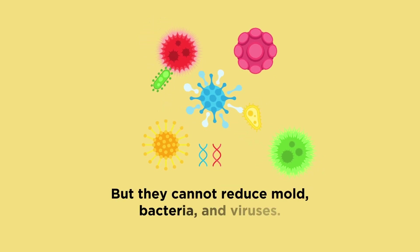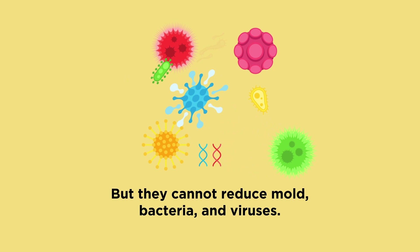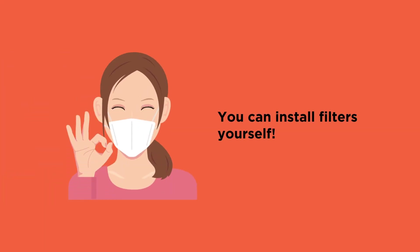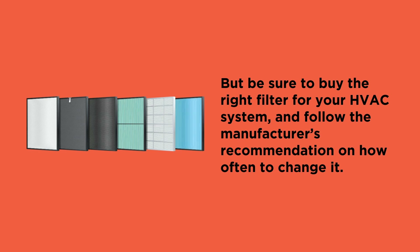But they cannot reduce mold, bacteria, and viruses. You can install filters yourself, but be sure to buy the right filter for your HVAC system, and follow the manufacturer's recommendation on how often to change it.